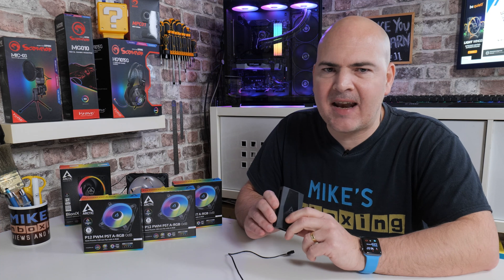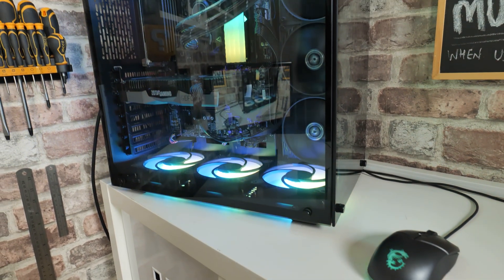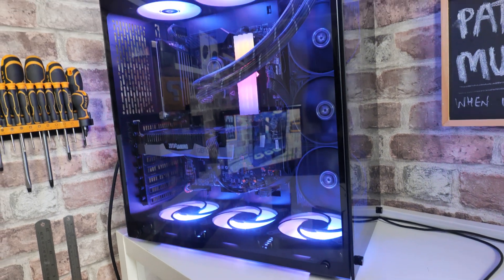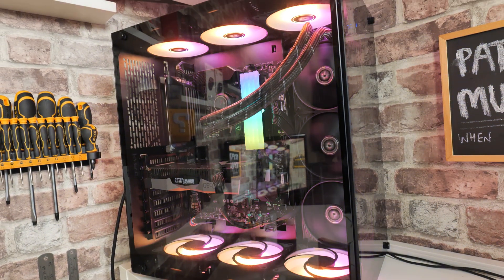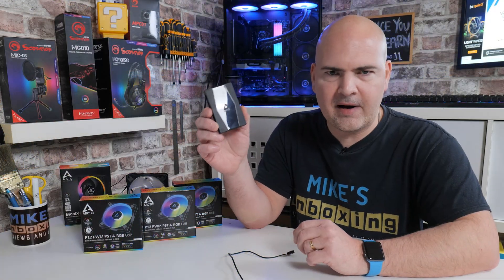In today's video we'll be taking a look at how to add a whole bunch of fans to your PC. So if you're rocking a motherboard which is maybe a slightly older one and has only got a limited amount of headers, or maybe it's an ITX board — they are generally limited on how many 4-pin PWM headers you've got — this from Arctic could be the answer to your prayers.